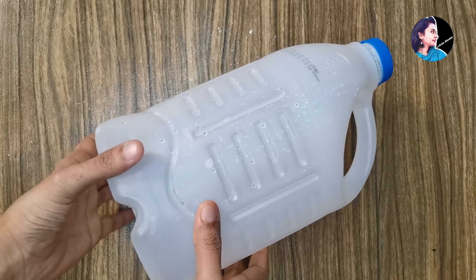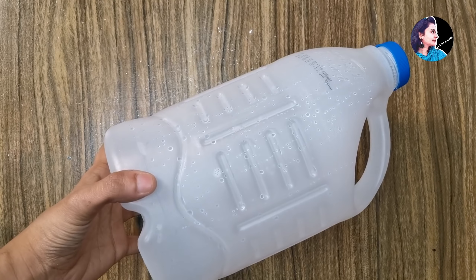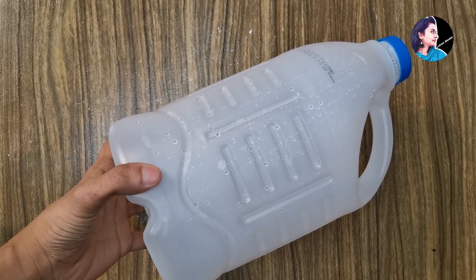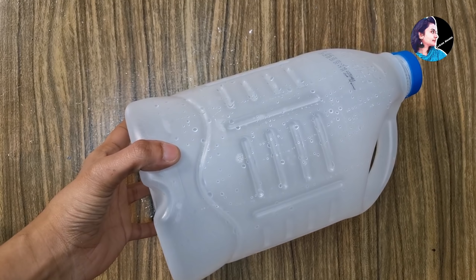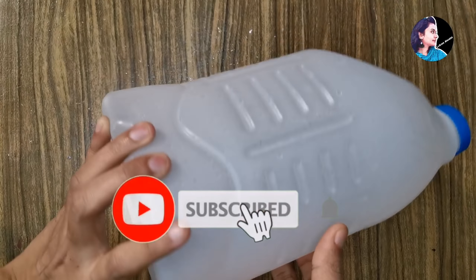Welcome back! We are going to do two items. But I have one item. I put a bottle in this one.